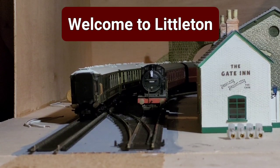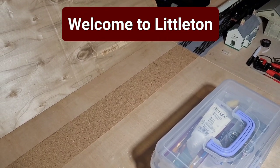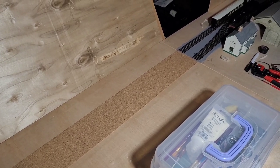Hello, I'm Dave and welcome to Littleton. I'm on my lunch break and this is how I'm building it - bit by bit. Today on my lunch break I'm just going to paint this piece of cork so that it matches the ballast.